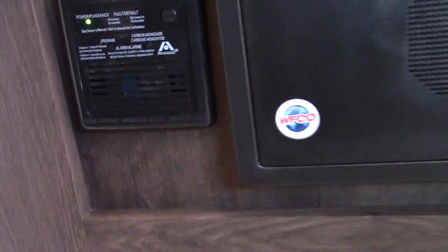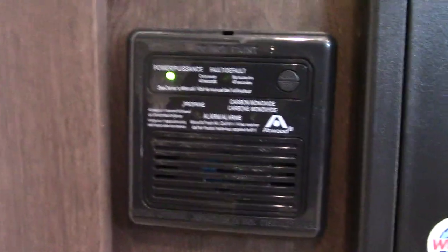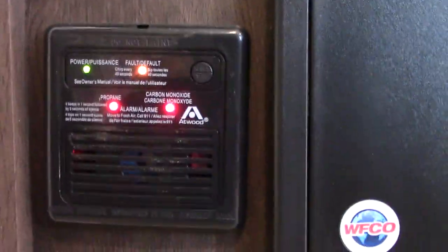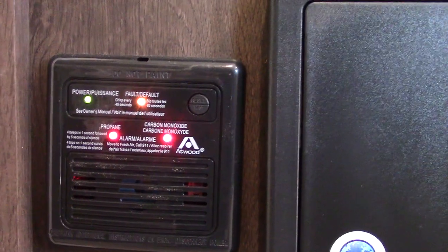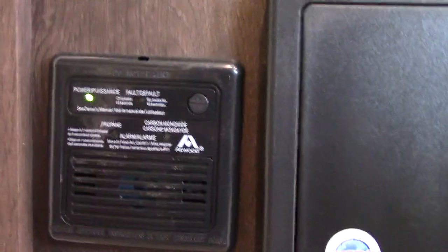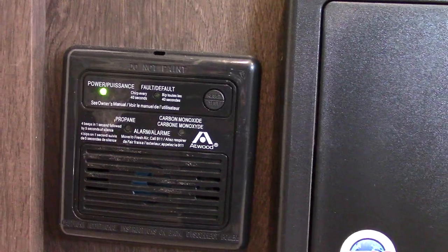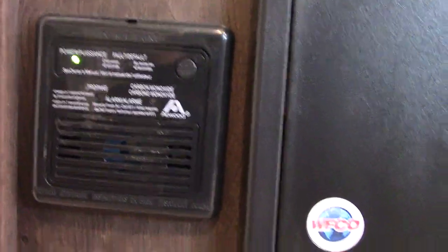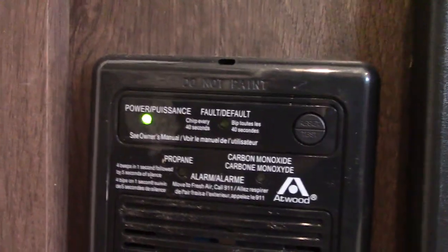We have our LP gas and carbon monoxide detector right here. If it goes off, you obviously take everybody outside, leave the door open, shut the gas off to the front, and figure out what's going on. It should always be green like it is. Otherwise, get it serviced.